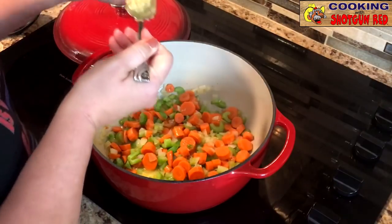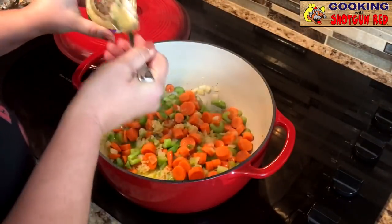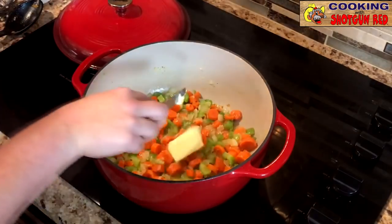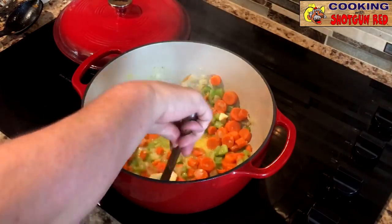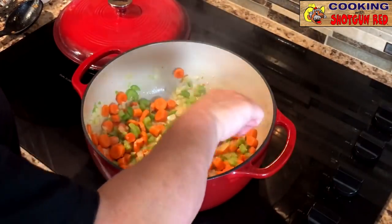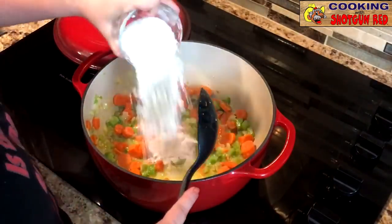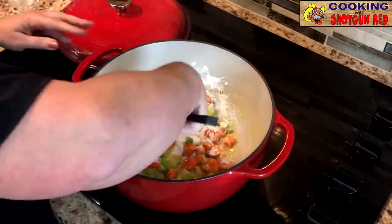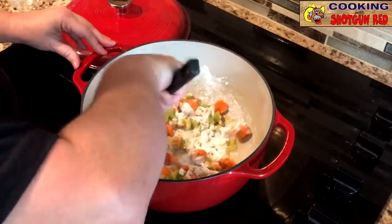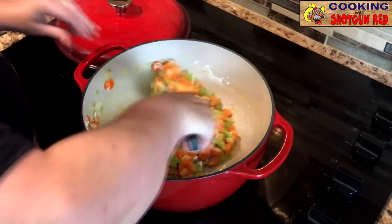Then we're going to take about a tablespoon of minced garlic and add about five tablespoons of butter. Melt that in there, and as soon as that's melted we're going to add equally five tablespoons of all-purpose flour and stir that together. We're going to cook that flour a little bit — that's going to help thicken our soup up. So we're going to cook this for about two minutes.